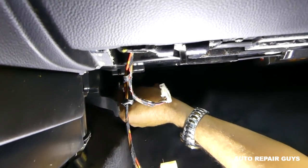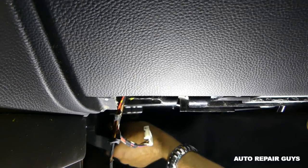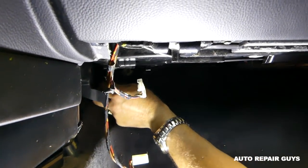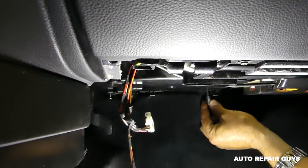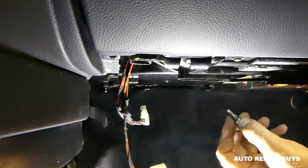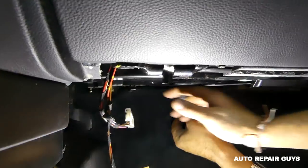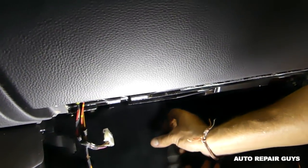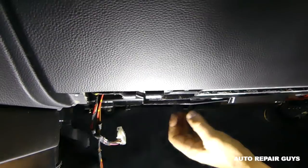These screws are a little bit hard to get to, and we're doing our best to video it somehow underneath because there's not much space — we're upside down. It's very inconvenient but it's doable, and it will probably take you less than 30 minutes to do the job yourself. It could be the motor if the fan is not working at all, but if it's just not blowing hard enough, most likely it's just the resistor.